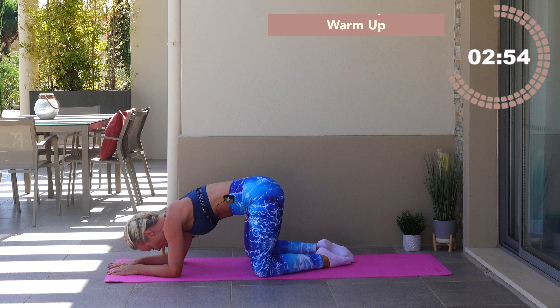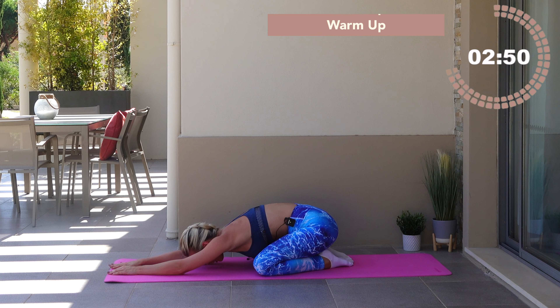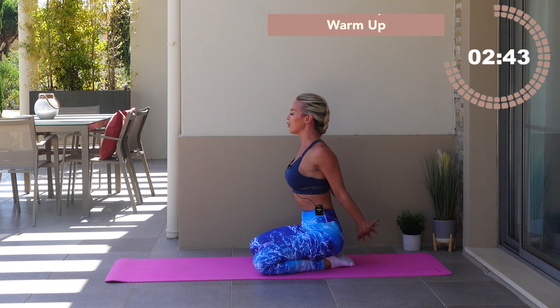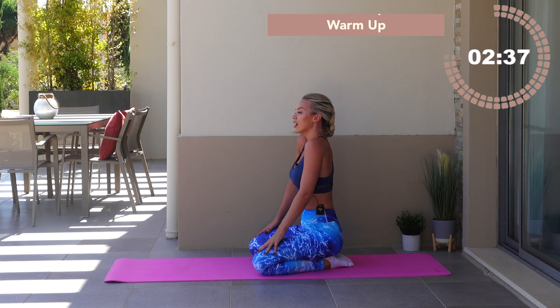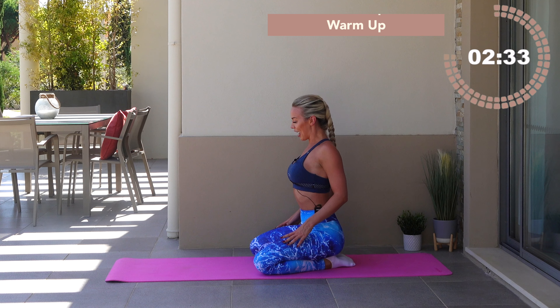Child's pose — toes together, open through the knees, push the hips backwards. Inhale in and exhale away. You're going to roll through the spine, bring the hands behind the back, interlace the fingertips, press the chest forward. If you can, lift those hands up — pectoral stretch. Drop the hands onto your thighs and give me three circles of the shoulders: one, two, three.